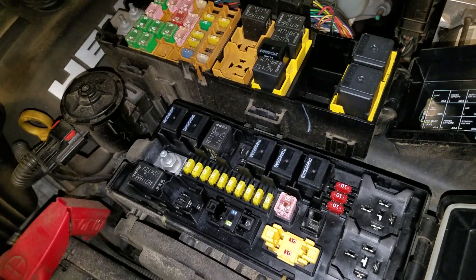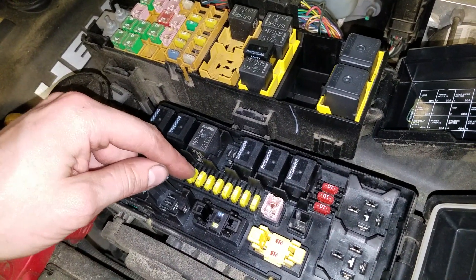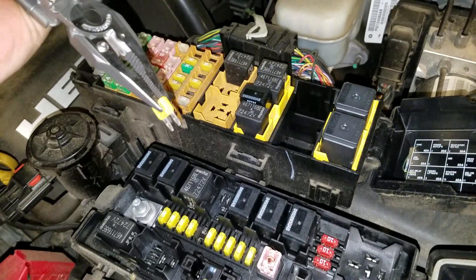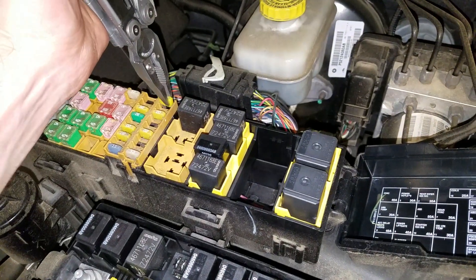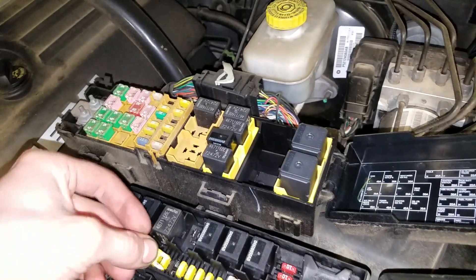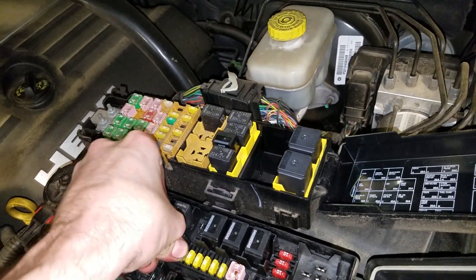The horn fuse is going to be the fifth one over — one, two, three, four, five. So you can pull that out and put this in its place. I would rather have air conditioning than a working horn, but yeah, you can try swapping those around.